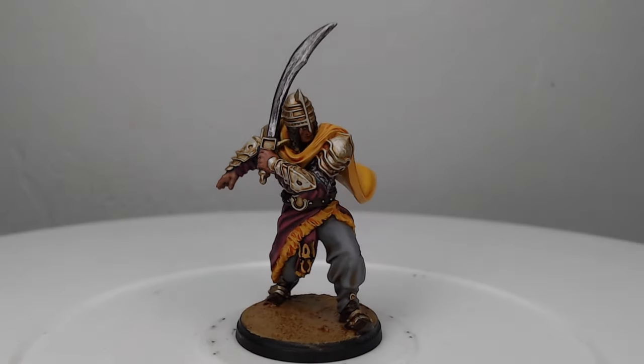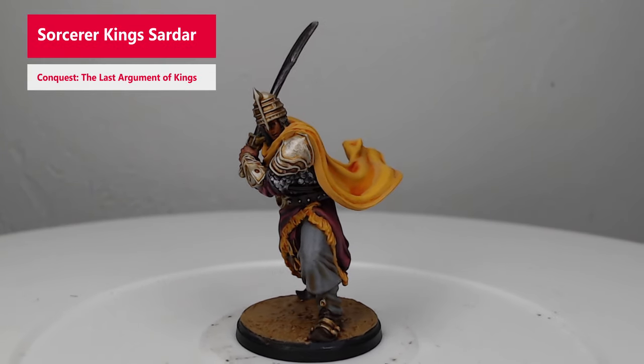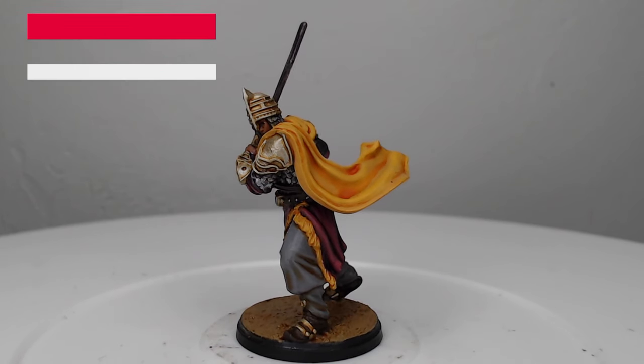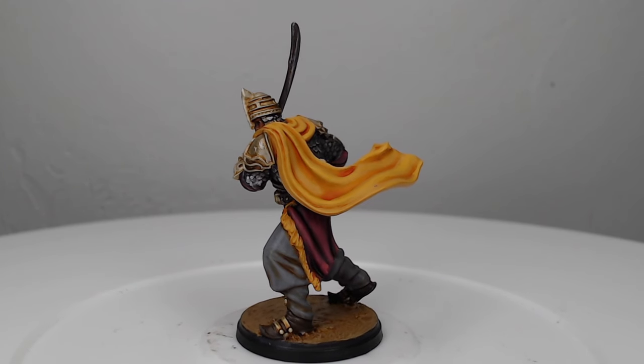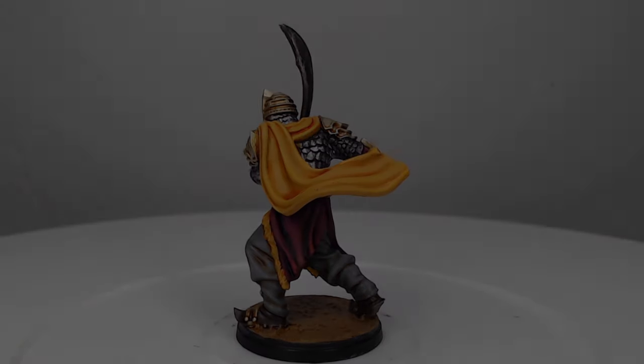Hey guys, welcome back. My name is Scott and today we are painting the Sardar, which is one of the characters for the new Sorcerer Kings Army in Conquest the Last Argument of Kings. Had a lot of fun with this model and it turned out really cool, so let's go ahead and dive into this tutorial.